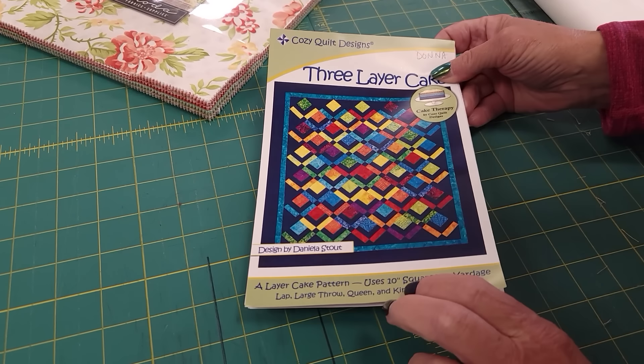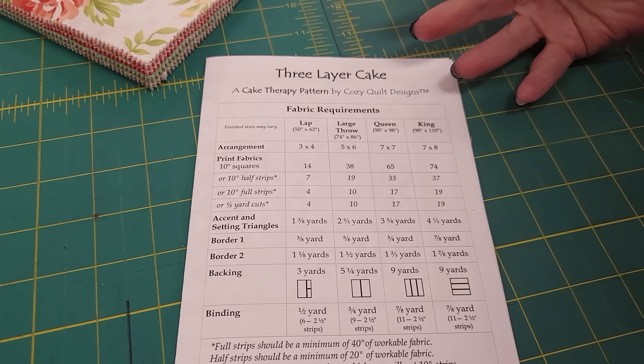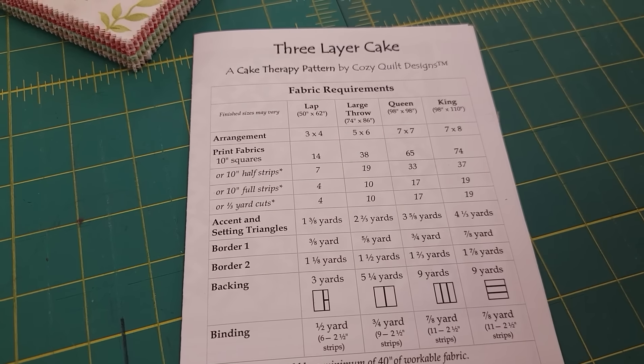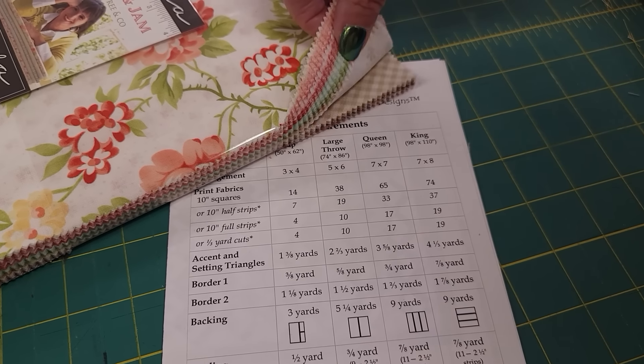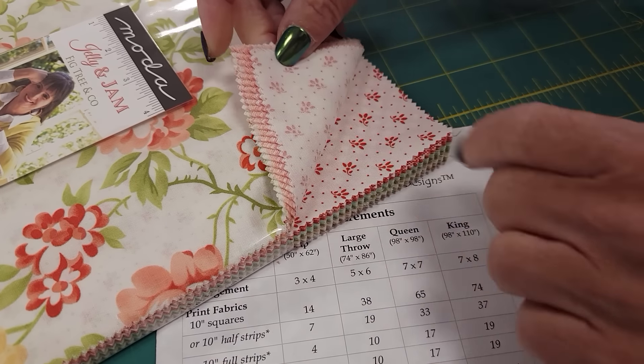One of the things I love best about Cozy Quilt Design's patterns is that they have multiple sizes. We've got a lap, a big throw, a queen, and a king. I'm going to make the large throw, so I'm going to need 38 of the layer cake squares — that's almost all of them. I'm just going to pull out the really, really light ones.